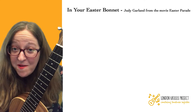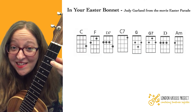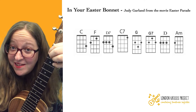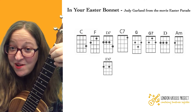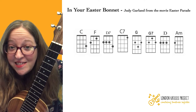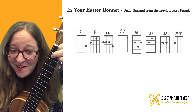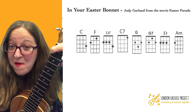If you're a pro, skip ahead to this bit. The chords are C, F, D7. You can do this easier version if you want. This is D7, and this is also D7. C7, G, G7, D, and A minor.